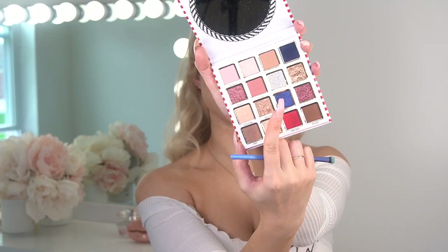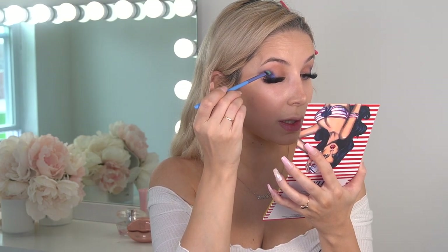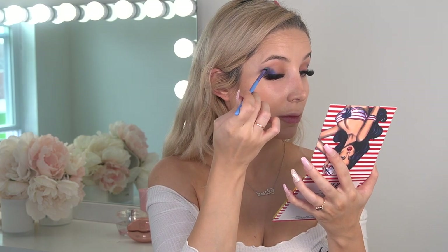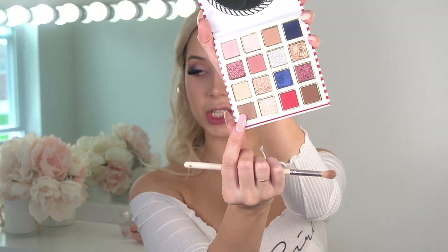Now I'm gonna take this shimmery blue shade - this shade is really pretty. Next I'm gonna take this baby pink and apply it on the rest of my eyelid and from the corner, and just blend it into my crease. Now I'm gonna take the Wavy shade again and apply it in my crease to blend and fix things up.